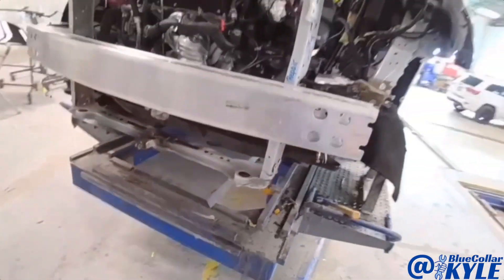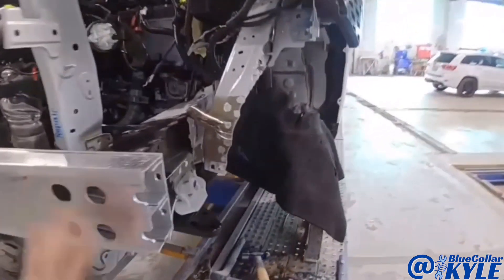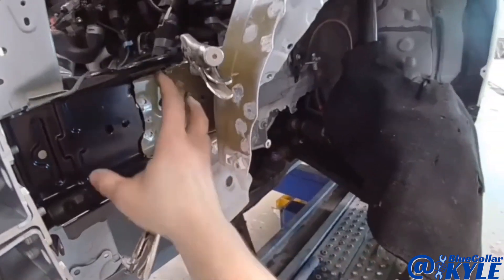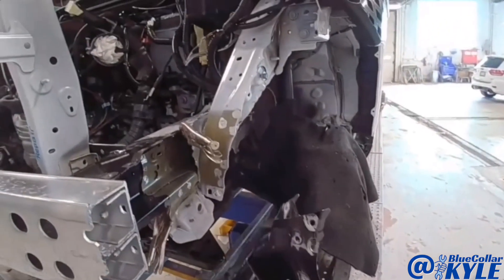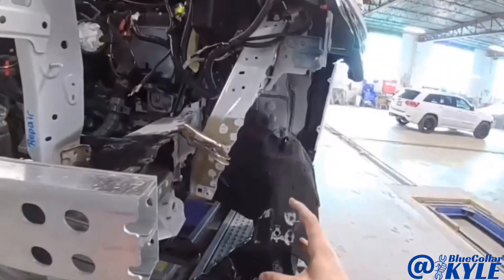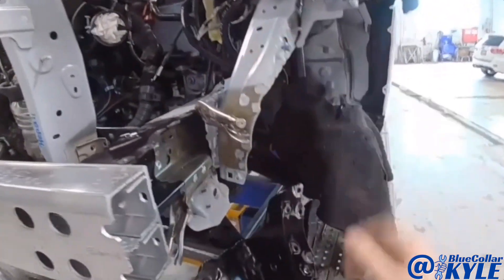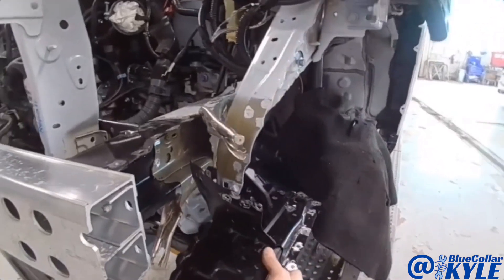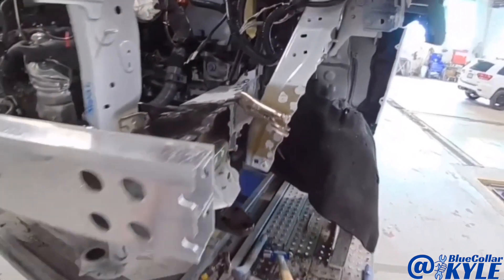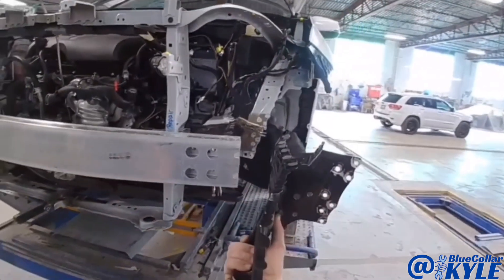Now I have this thing measuring out right where I want it. I'm going to go ahead and get a few welds done inside of here. That's why I don't have this plate on there yet, but I did test fit it because I was worried about how it was going to fit around here. If you finagle it just right, I can get it in there. So I'm going to get my welds done here and then fish this up in there and get that welded on.